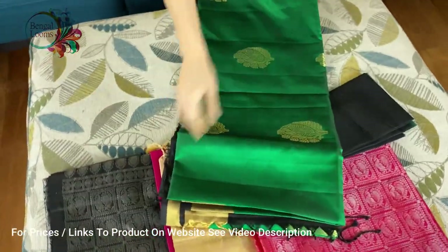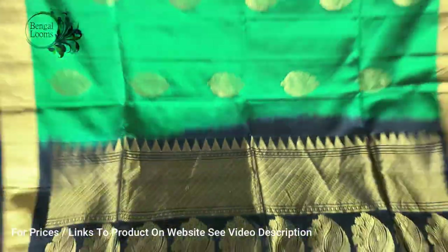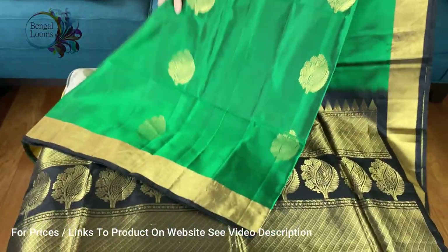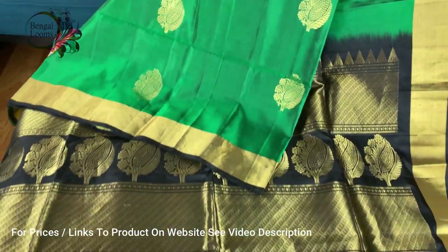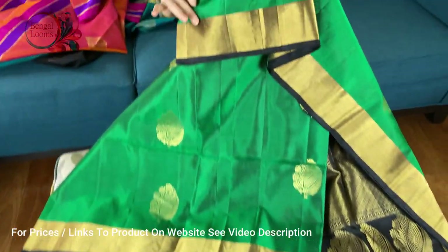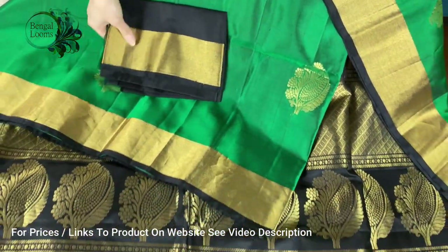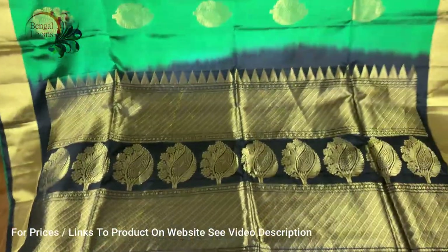Look at this color — it's emerald green. It's a beautiful green and black pure soft silk Kanchipuram, very lightweight. Beautiful silk with gold zari — these are all hand-woven sarees. Look at this motif on the body, with equal border on both sides. This is the blouse piece of the saree. Look at the pallu — it's gorgeous.